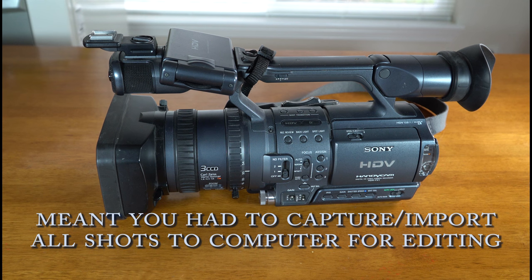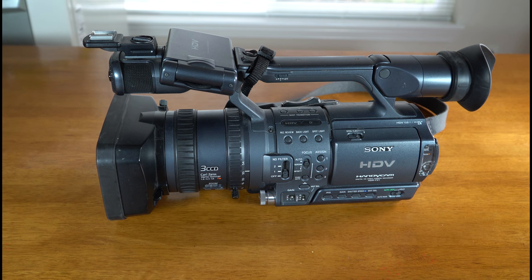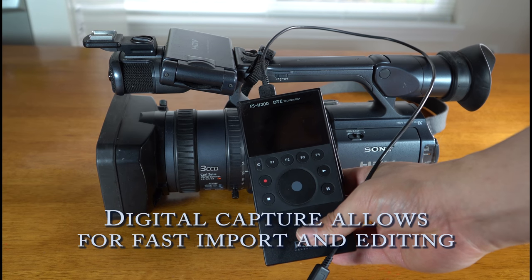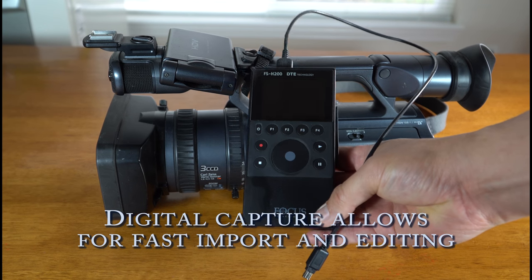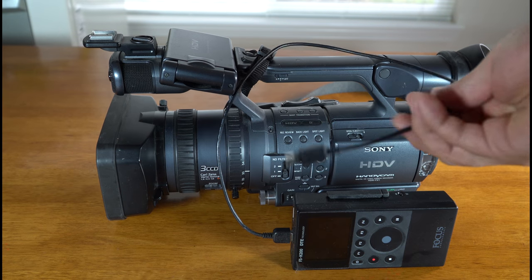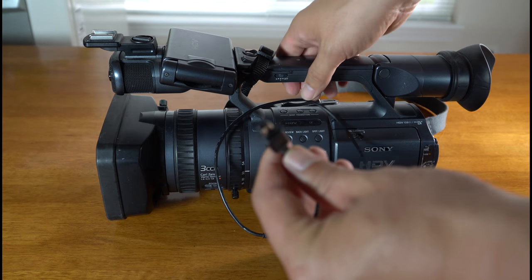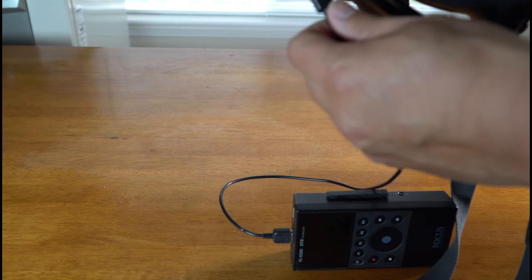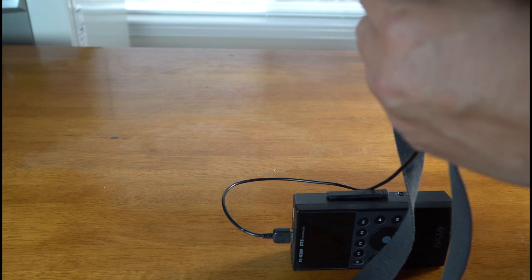I did find a solution and that solution was a FS-H200 from DT Technology or Focus. What this does is record via firewire — you would record by connecting it to the firewire port.